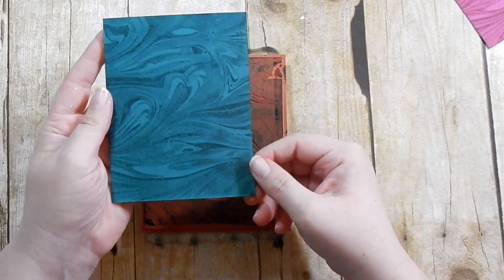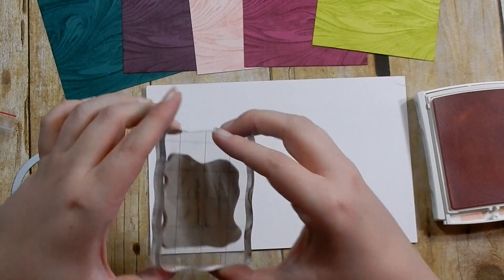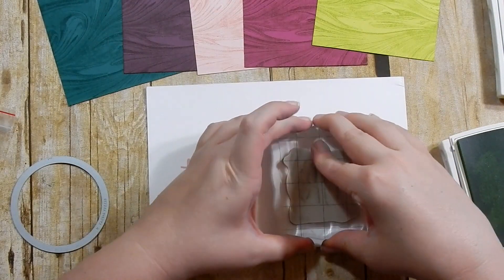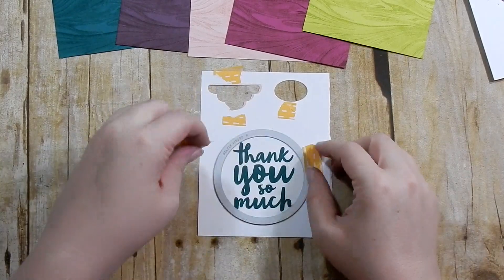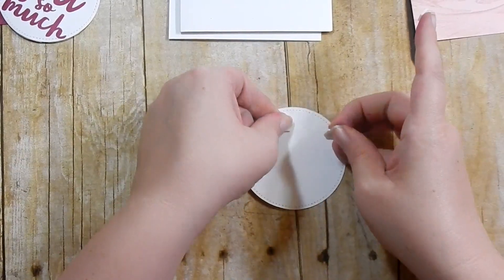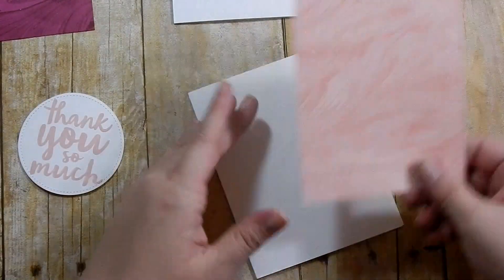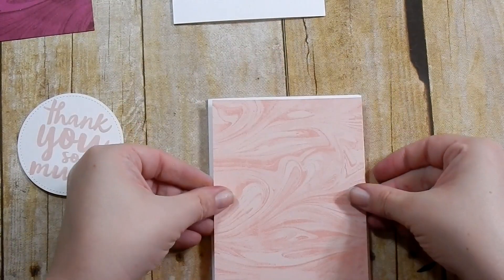Now I'm taking my Thankful Thoughts stamp set — this is my favorite thank you stamp set from Stampin' Up, and the one I like the most. I'm stamping using the coordinating in-colors on white cardstock, then I'm taking my Stitched Shapes Framelit dies — the largest circle — and cutting all of them out. Then I'm adding Stampin' Up dimensionals to pop up each of the sentiment circles and adhering my card panel to my white card base.